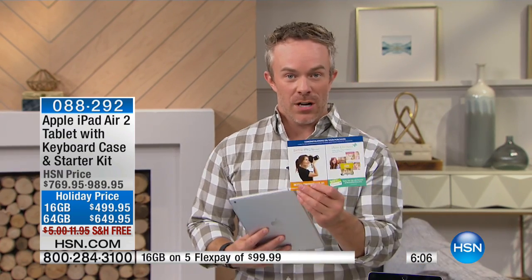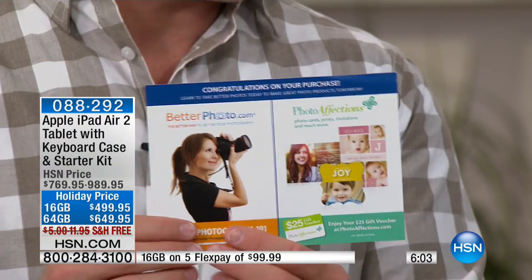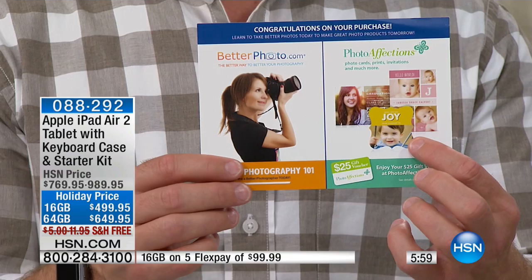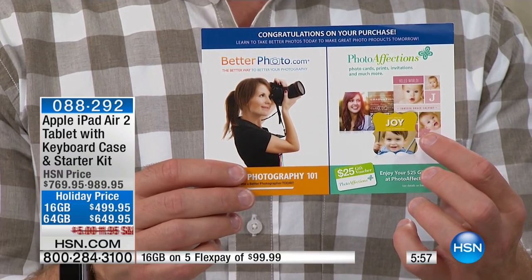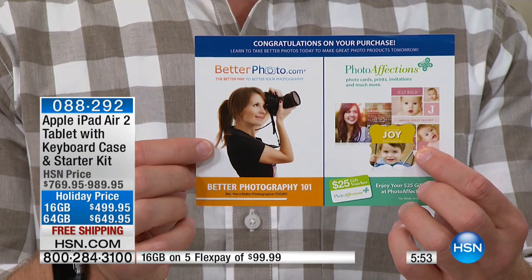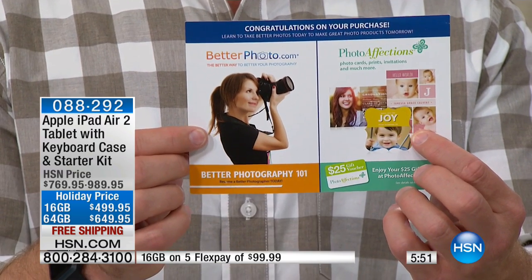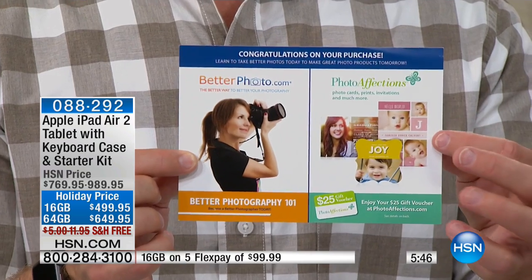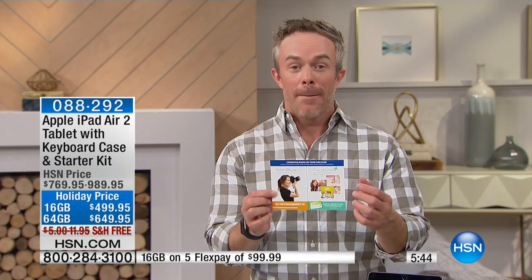Another quick thing we haven't talked about is this great voucher. Holiday season's coming up — we're giving you $25 to create holiday invitations, birth announcements, or birthday party invites. Another cool thing is you're getting a better photography 101 course — a way to actually learn how to become a better photographer. This is why we shop at HSN — it's these extras. It's the case with the keyboard, but more importantly, at the end of the day, you're walking away with Apple.